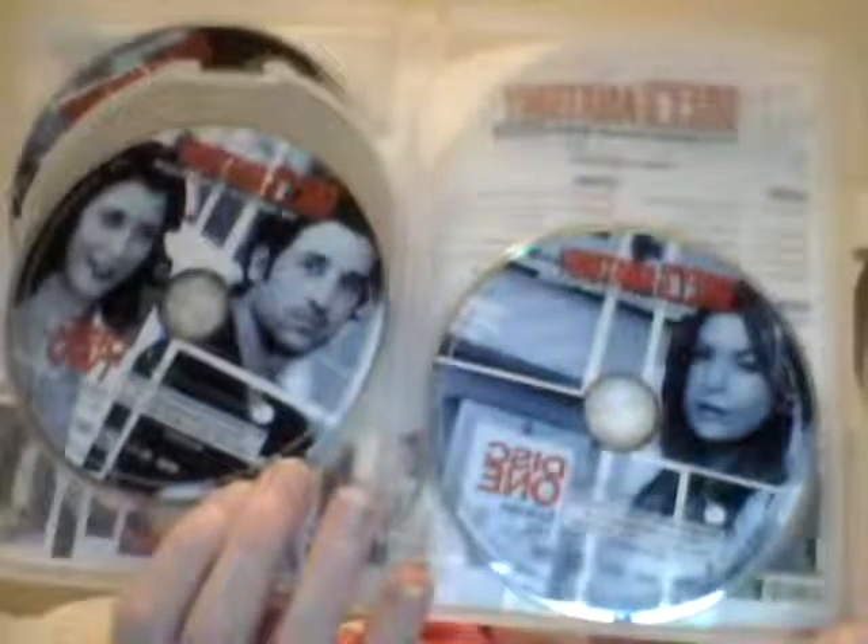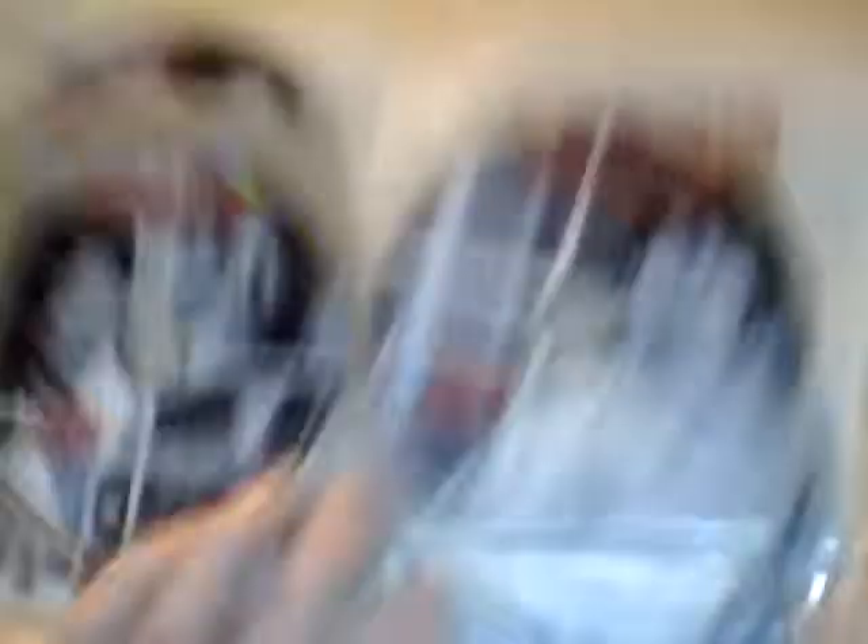The inside is a lot thicker because there are 27 episodes. Here is disc one and disc two, and disc three and disc four, and the last two discs — disc five and disc six.